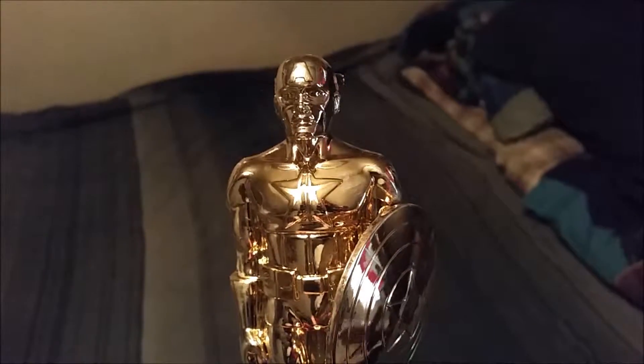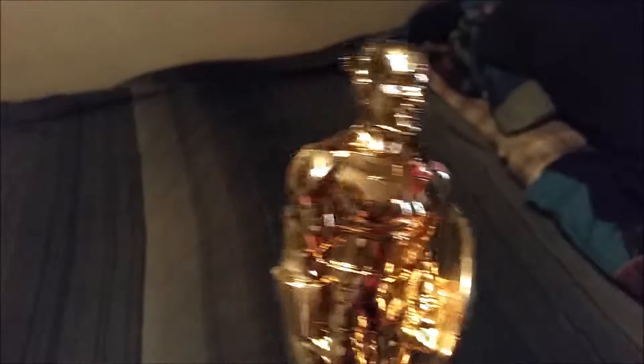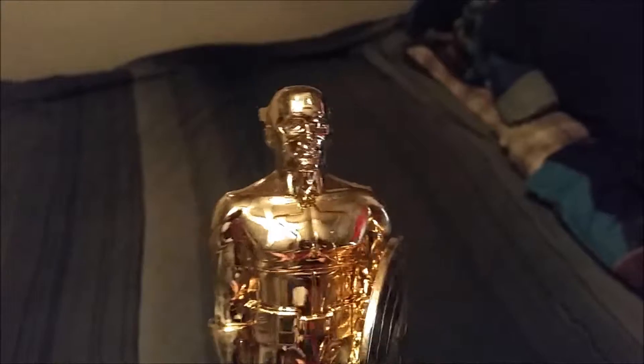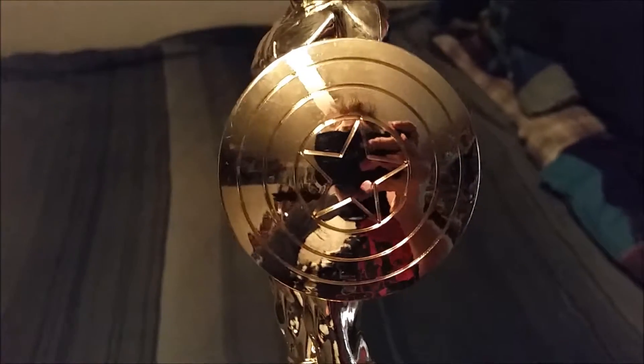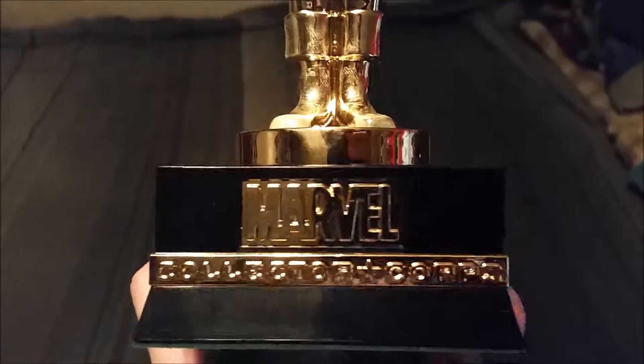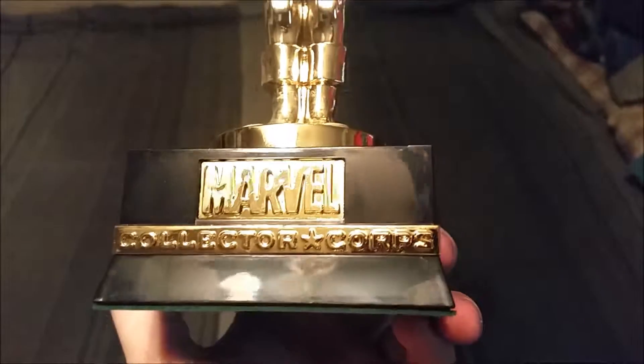In that awesome bowler-trophy, Oscar-looking material. You can see it does have the wings there, the giant 'A' indented into the head — it's so hard to see because of the shine, which is crazy. But there's the star on the chest, the fun little shield, all the little pouches, and you can see the Marvel Collector's Corps logo.